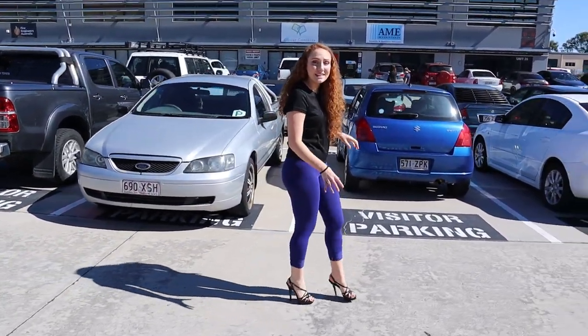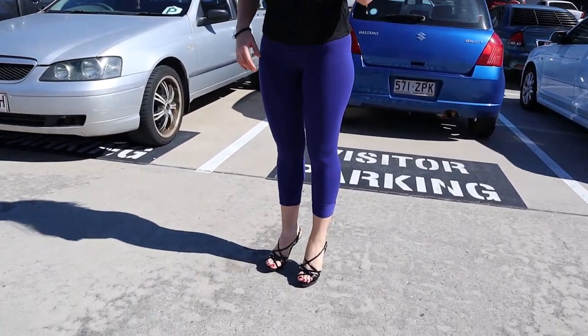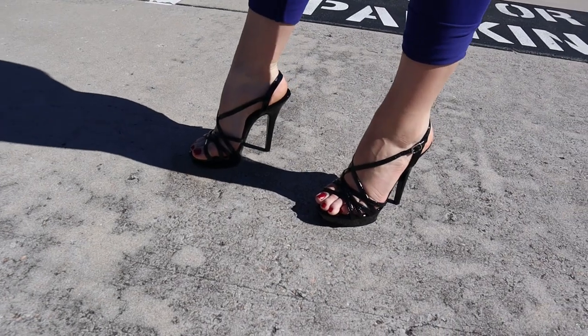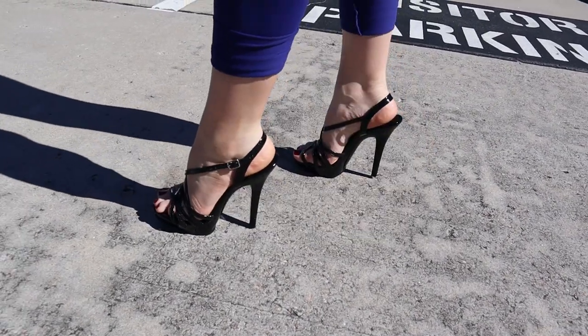They're a good grippy shoe — they don't slip over the cement at all. They're holding on really nicely. They look really cute too. You could wear these just about anywhere.